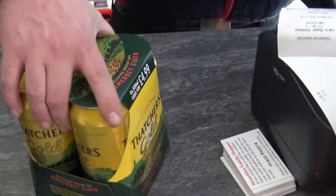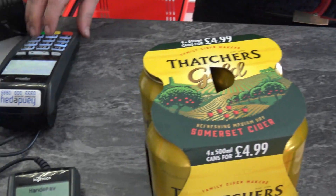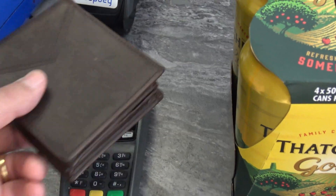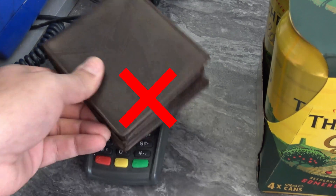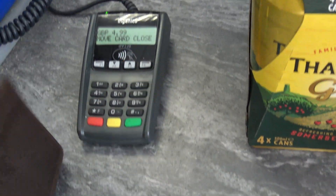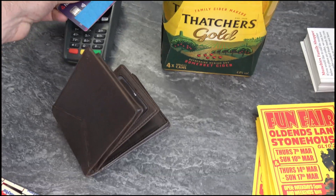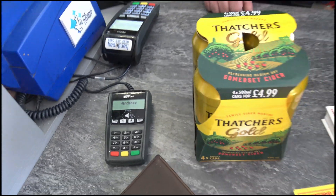We'll go over the shop, see if we can buy something by using our wallet. I'd like to buy some of those if I may. Thank you very much, can I pay contactless please? Just go to tap on that one. Thanks very much. No joy. Let's pop that credit card out. Look at that. Thank you. Awesome.